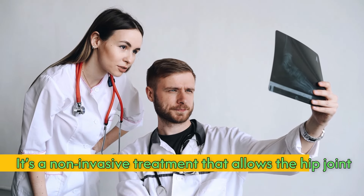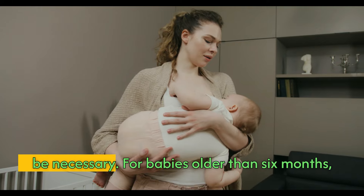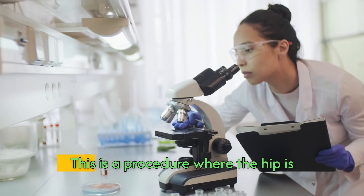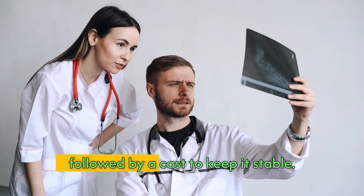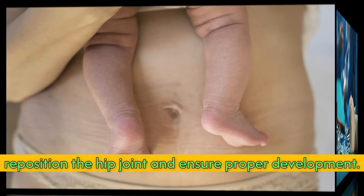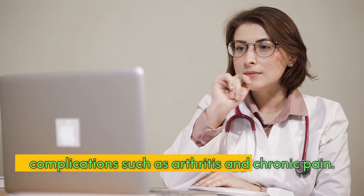If DDH is detected later, other treatment options may be necessary. For babies older than six months, or if the Pavlik harness isn't effective, doctors may recommend a closed reduction — a procedure where the hip is gently guided back into place, followed by a cast to keep it stable. In more severe cases, surgery may be necessary to reposition the hip joint. Early detection and treatment of DDH is crucial in preventing long-term complications such as arthritis and chronic pain.